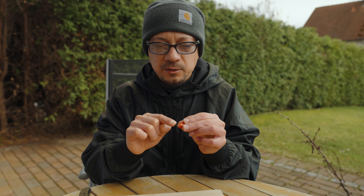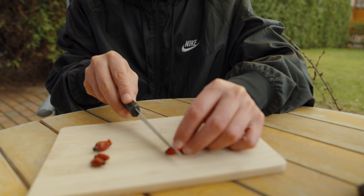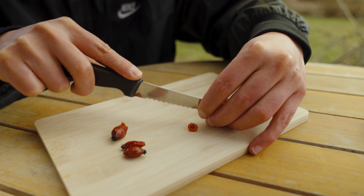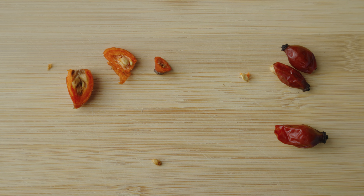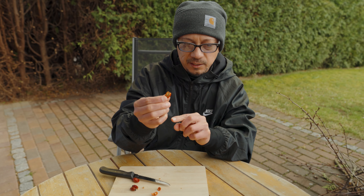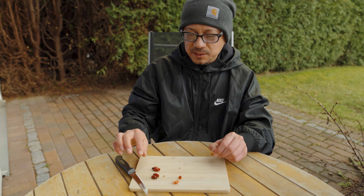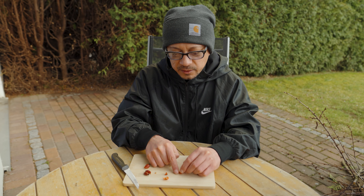Rose hips can be eaten raw if care is taken to remove the inside. There are little hairs inside the fruit, so I'm just going to cut it up so you can see the inside. It's very important to take out those hairs, otherwise they can be used as itching powder — usually done as a practical joke or prank. When you cook them for jams or tea you also have to make sure you take these hairs out.